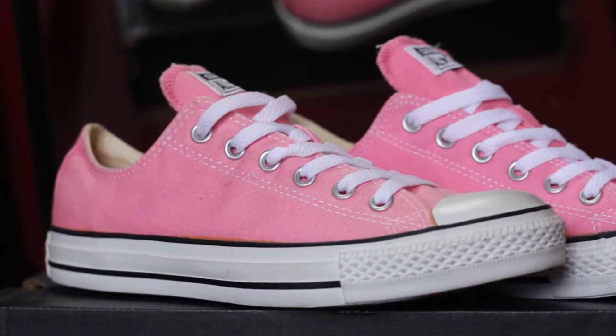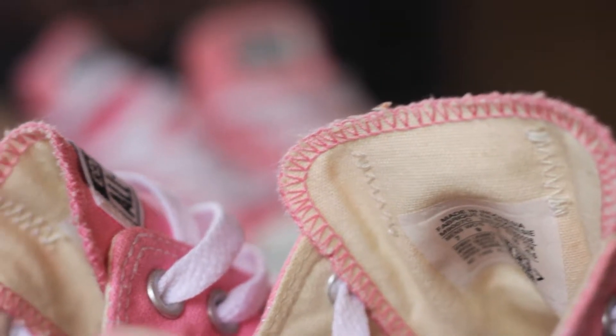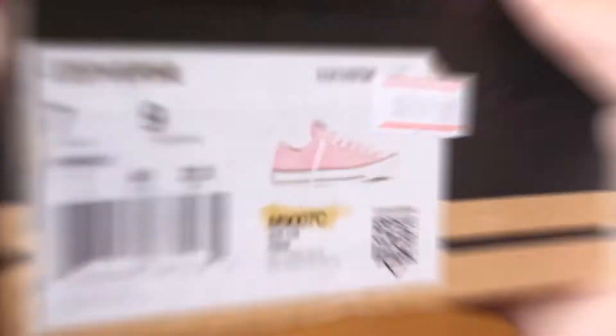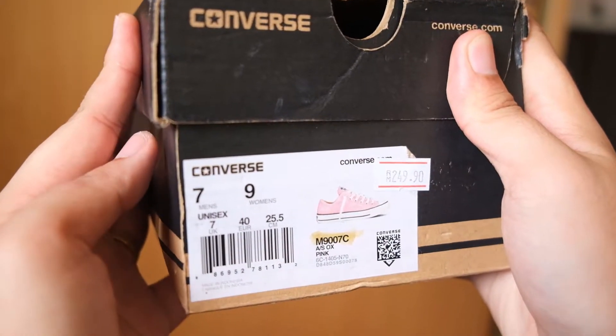Typically another brand's 7UK usually translates to an 8US, 41EUR, or 26cm when measured. However, Chuck's are one size smaller when you convert to the other sizes, meaning 7UK is 7US, 40EUR, or 25.5cm. So do keep in mind to go at least a full size up when picking up a pair of Chuck Taylors.